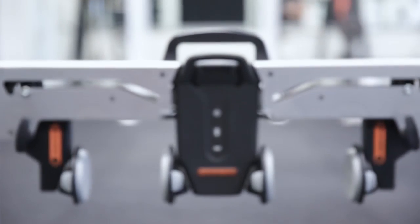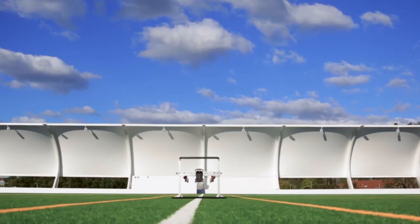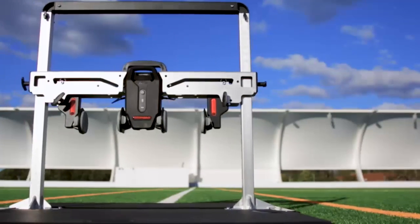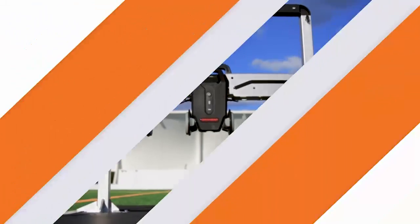The Groin Bar hip strength testing system is a new innovation from Vault Performance. It's a fast, portable, and repeatable system for testing hip adduction and abduction strength and imbalance, as well as a host of other muscle groups.